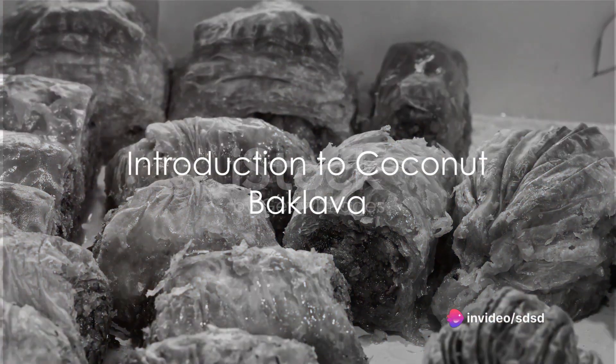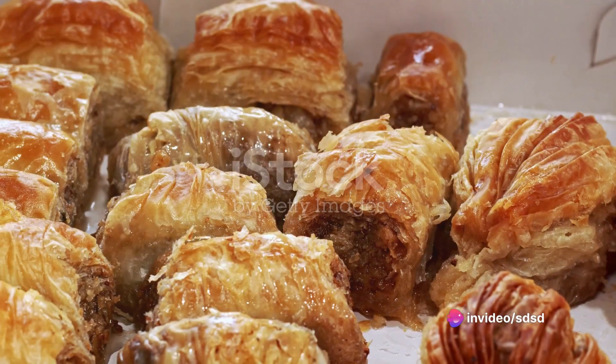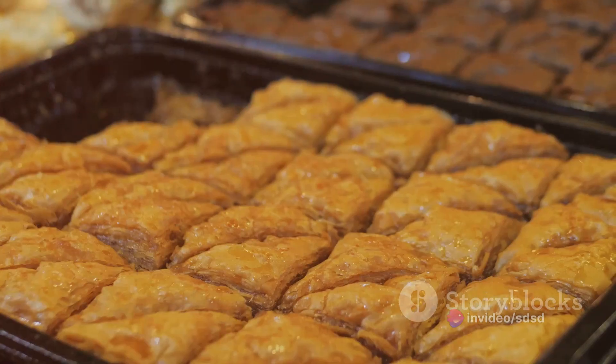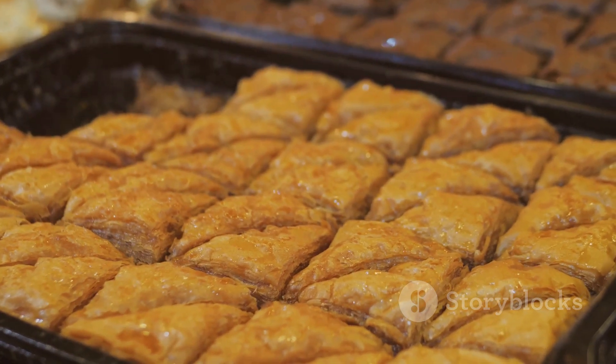Imagine a dessert that melts in your mouth, a divine concoction of sweet, flaky, and crunchy. This is the magic of coconut baklava, an exotic twist on a Middle Eastern classic.